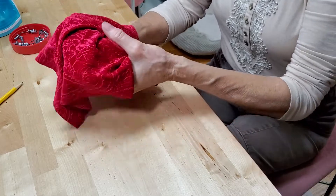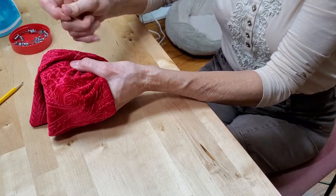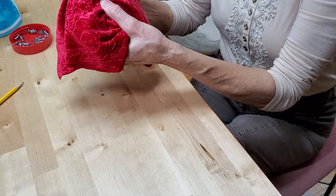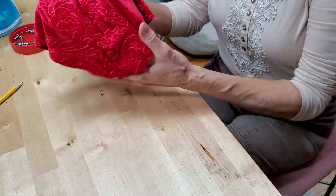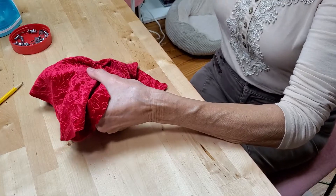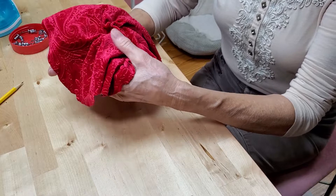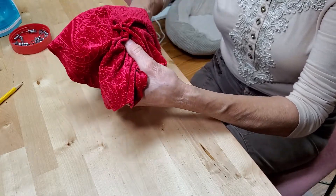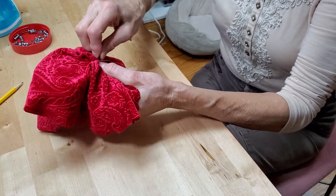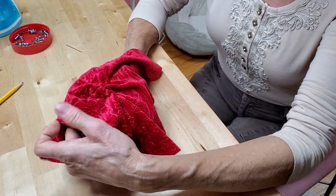It doesn't matter whether you go right to left, left to right, or back and forth. Sometimes I like to move the fabric with my left thumb and then bring the needle up through it, grab the fabric, drag it over, and then down. See how it's shaping up? I'm going to move this up a little bit with my thumb, bring the needle up, grab it from the other direction, and then back down again. One more and we'll move on.